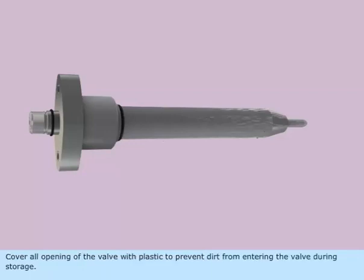Cover all openings of the valve with plastic to prevent dirt from entering the valve during storage.